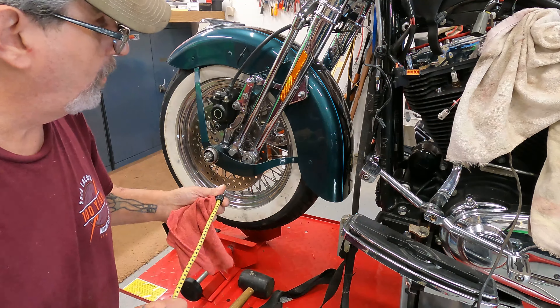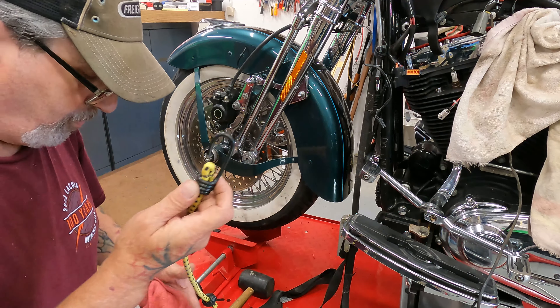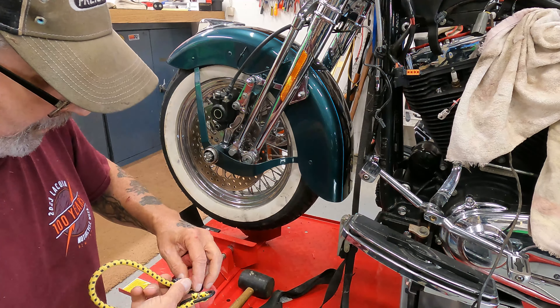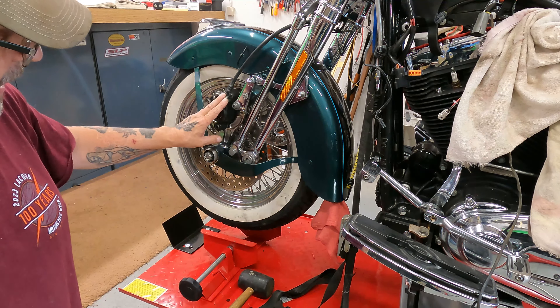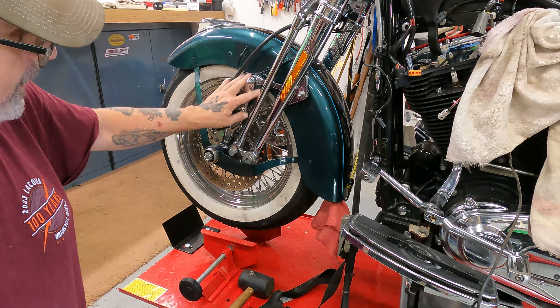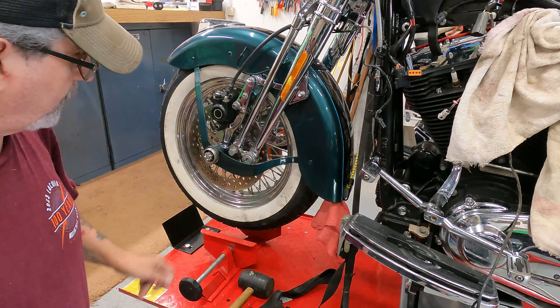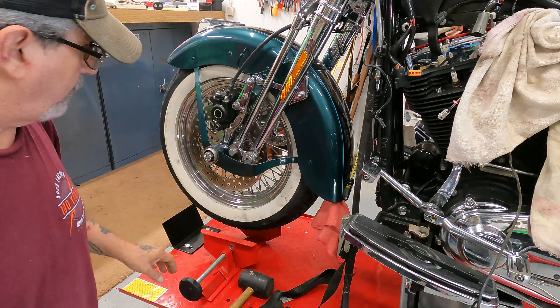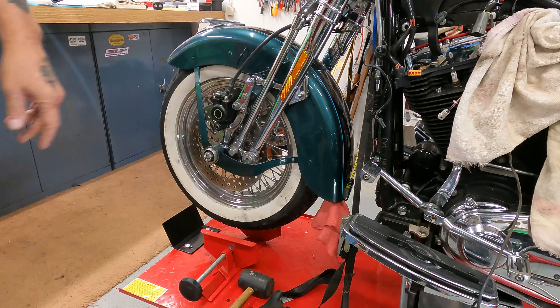One of the things I need to do is put a bungee cord underneath the fender, because once I disconnect the caliper and take the fender off, it's just going to flop over and I don't want it smashing anything. We'll get the tools and get this caliper off first with the brake line.